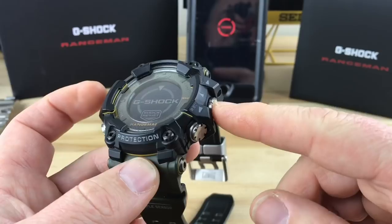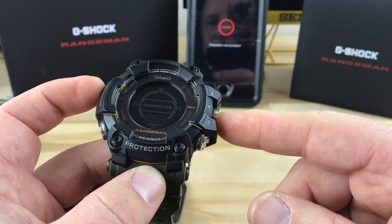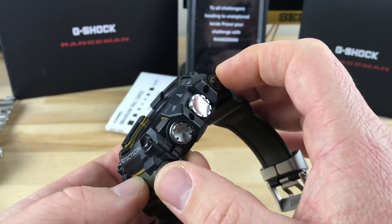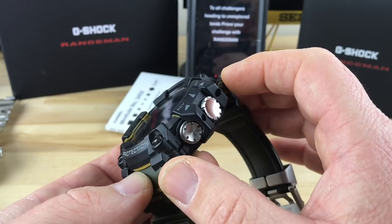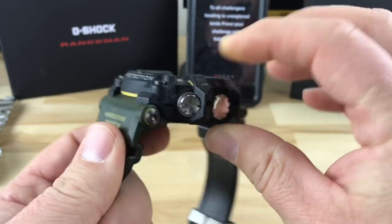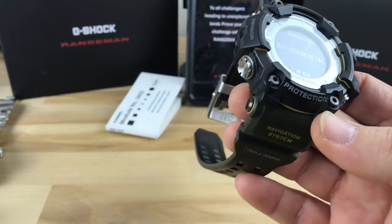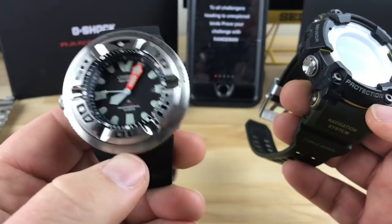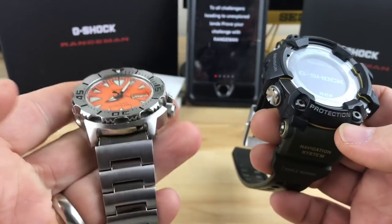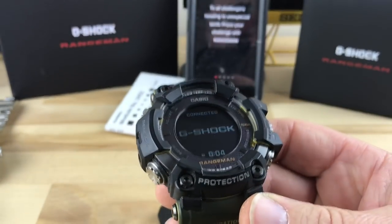While that's doing that — size from here to here along here, you're looking at 56.5 millimeters. And then lug to lug would be like 61 millimeters. The thickness is about 20 and a half. And the weight is 144 grams, which is not super heavy. It's actually lighter than this Ecozilla I just got in. And for reference, a Seiko Monster is like 170-something grams. So this guy is actually pretty light.